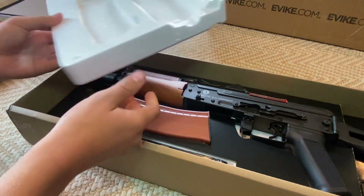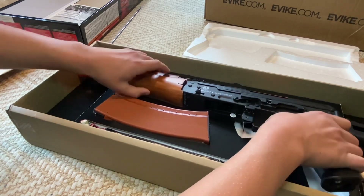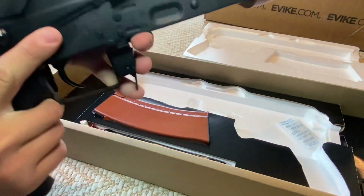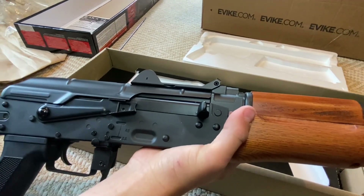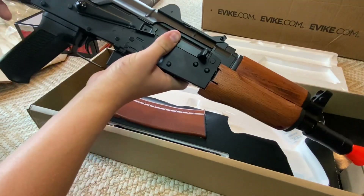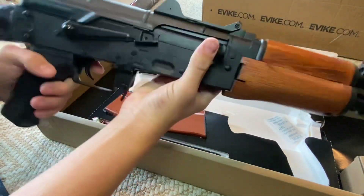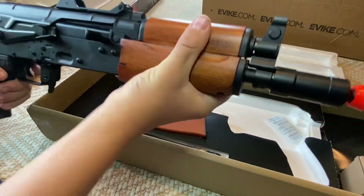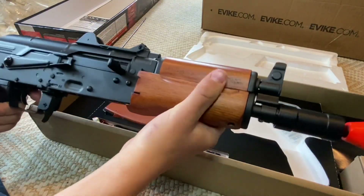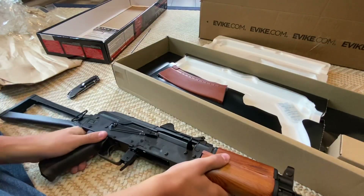There she is. Oh my goodness, look at this. Let me zoom out a little bit. Look at this thing — that feels like steel. That is high quality steel. That feels so freaking nice. Oh, real wood! That is an awesome gun right there.